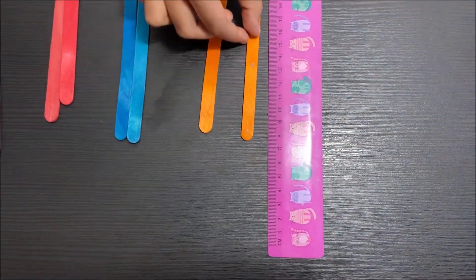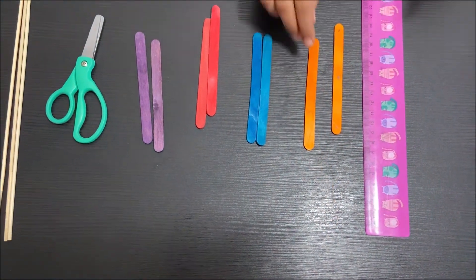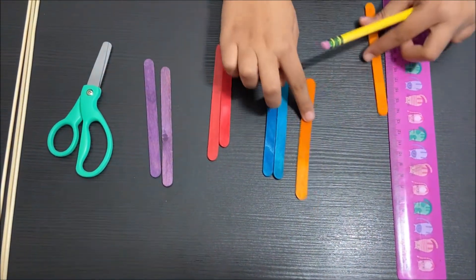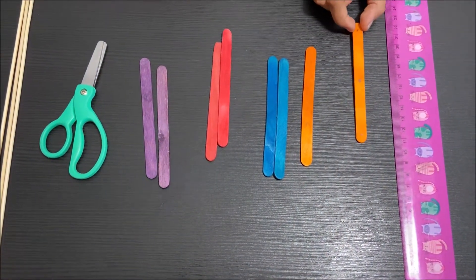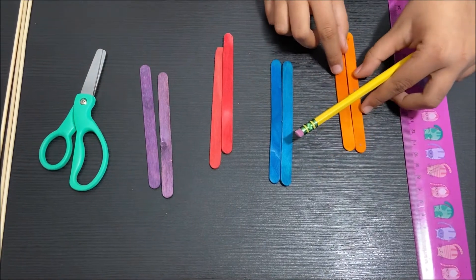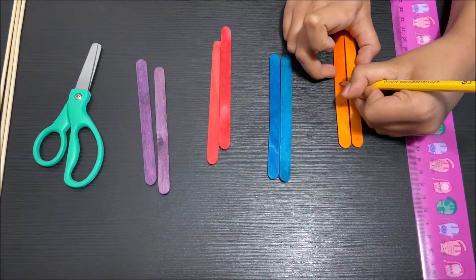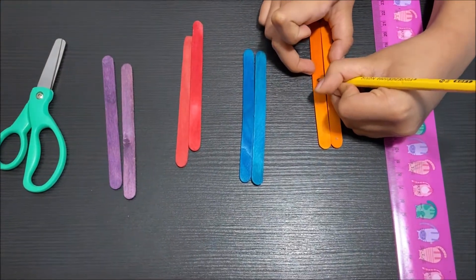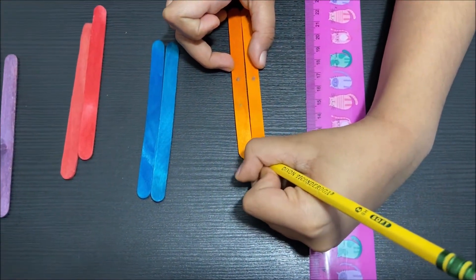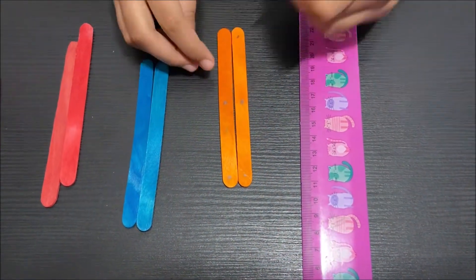I'm going to do it to the rest of the popsicle sticks. But you don't really have to do it the same way. You can get the popsicle stick that you already marked the middle and the ends, put them next to each other, and then mark the middle and mark the ends.